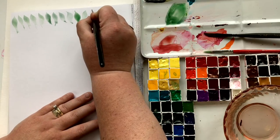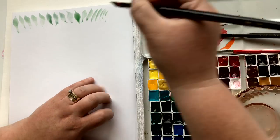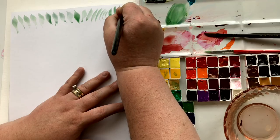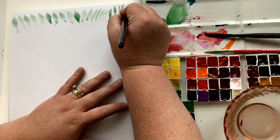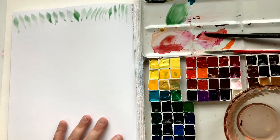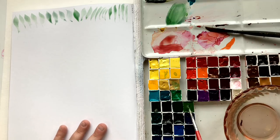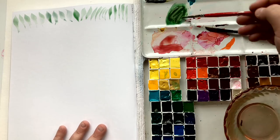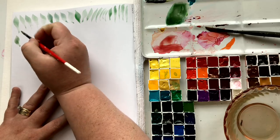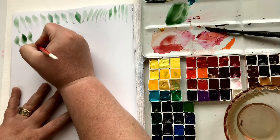Don't feel like you have to load multiple colors on the brush — you certainly can, but don't worry about it too much. Now I've gone on and I'm starting to make some random marks — lifting up and using more of the point of my brush, seeing if I can make straight marks, curved marks, starting really thick, pulling down and making a thin mark. There's no real formula here. I want you to just mark make in your book — make random marks and try to make them look as different as possible from the previous one you just made.